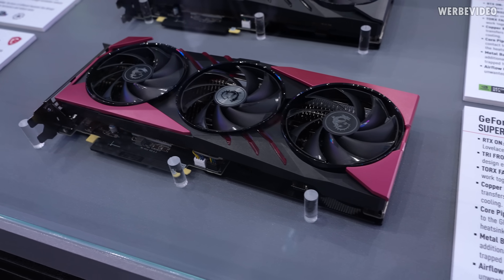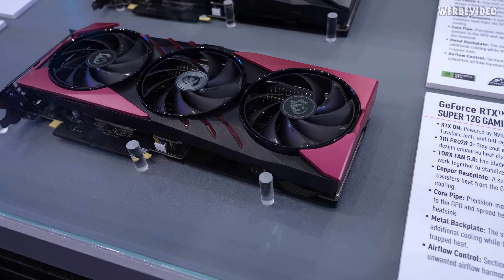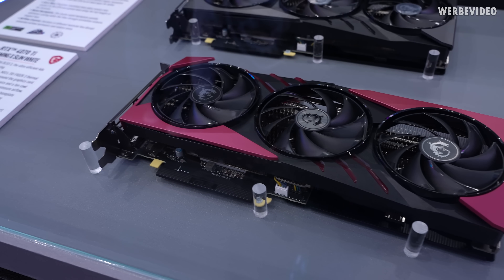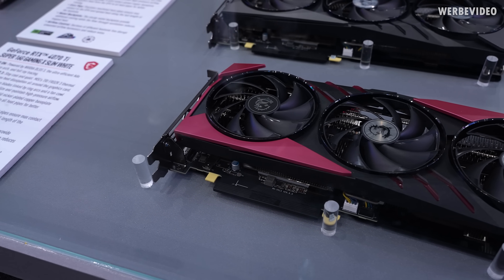From what I've seen, you can take off the back plate — it's kind of magnetic — and thus change the design of the graphics card. So it would have been interesting to maybe see the back side of the card instead of the front side.